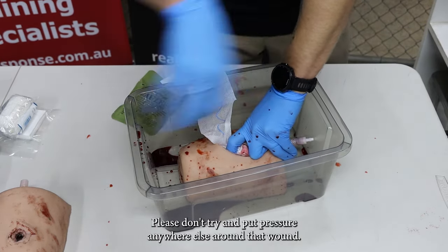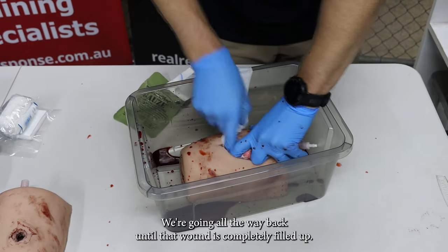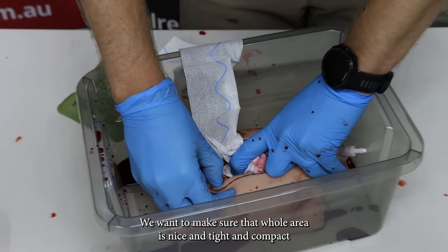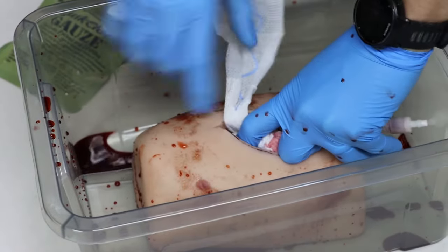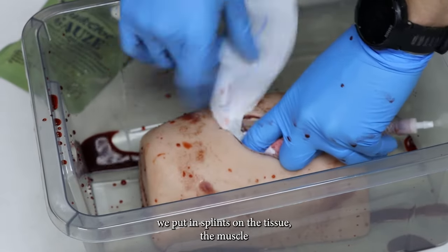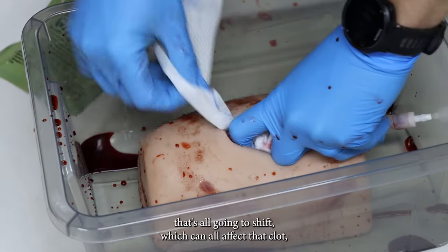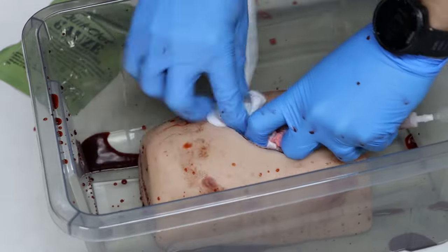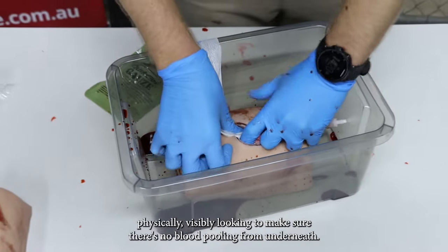Please don't try and push pressure anywhere else around that wound — we're going all the way back until that wound is completely filled up. You can see there's a lot of space to fill up. We want to make sure that whole area is nice and tight and compact, because when we start to move our patient, if you're putting splints on, the tissue and muscle are all going to shift, which can affect that clot and might cause it to blow or move, causing that patient to bleed again.